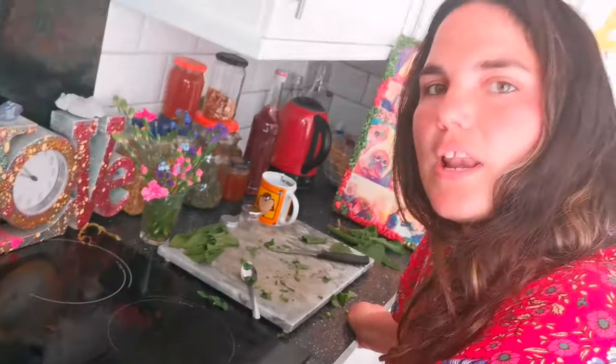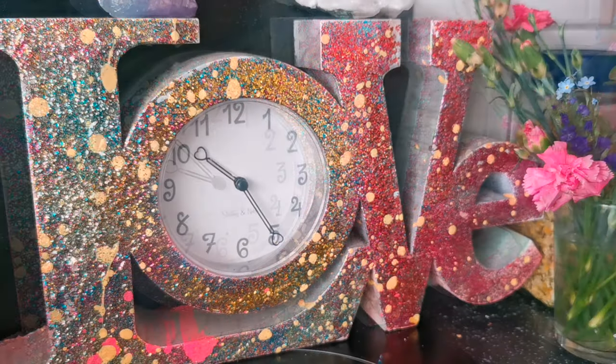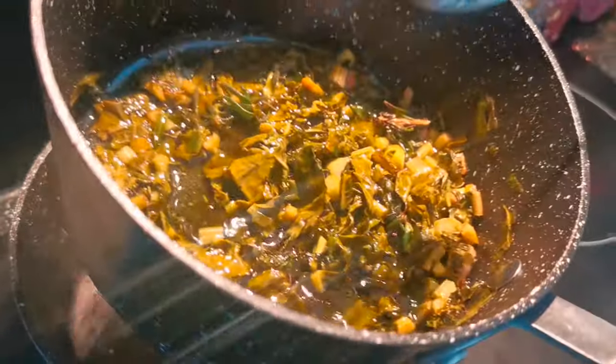Now all you do is leave it on the lowest heat for half an hour. We don't want to burn anything in here, so make sure your cooker is on its lowest heat and it'll all infuse together. The dock leaves are infused beautifully with the coconut oil.